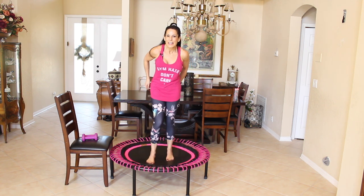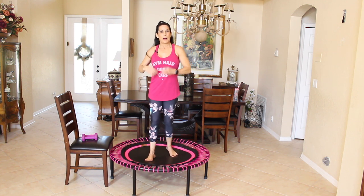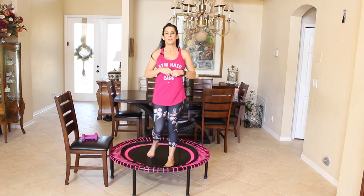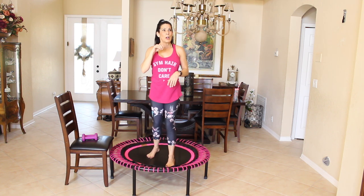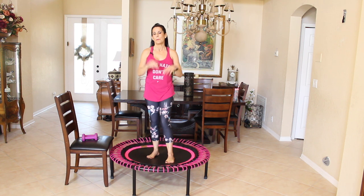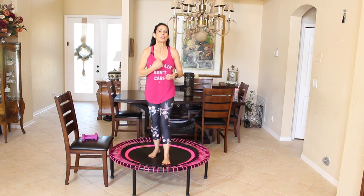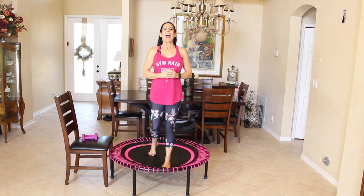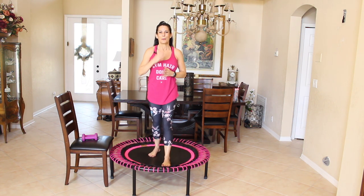I hope you enjoyed that workout today on the rebounder. This is the Bellicon rebounder — it doesn't have springs, it has bungees instead of springs, so this is like the crème de la crème. You can also visit my Laura London Fitness Amazon store — it has everything I use: all my workout equipment, my health, my beauty. The link is down below this video. If you haven't, please subscribe. If you love this workout, share it with your friends — tell them to come on over to Laura London Fitness on YouTube and on the internet. It was a pleasure and an honor working out with you guys today, and I will see you on the next video. Bye-bye.